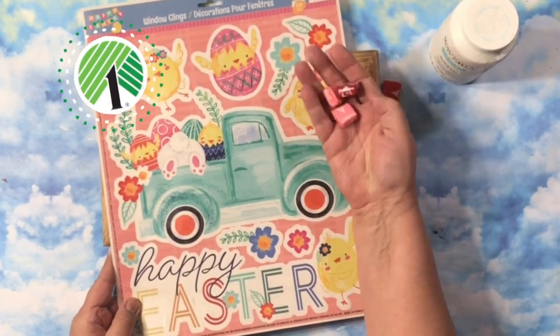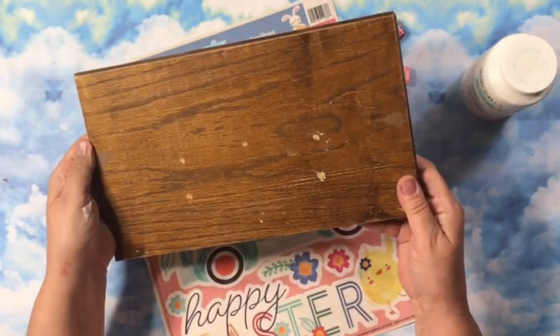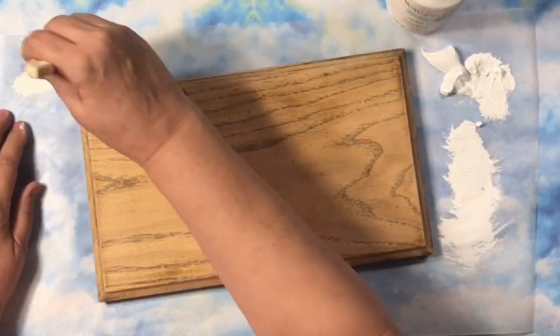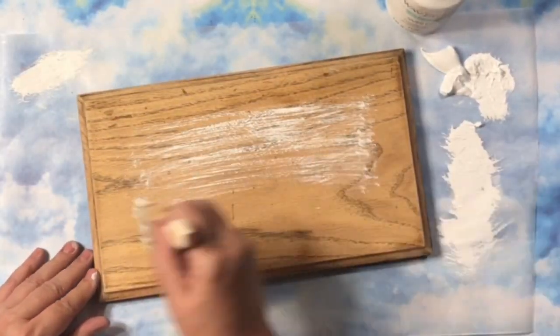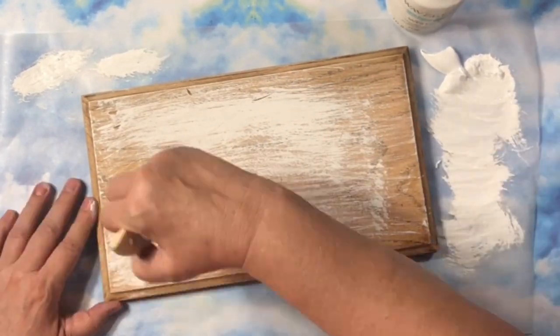If you see the Easter window clings at Dollar Tree, you better grab them because they are so fun to work with. I just grabbed this board — it is actually the front part of an old drawer. But whatever piece of wood you have, I'm just whitewashing this.